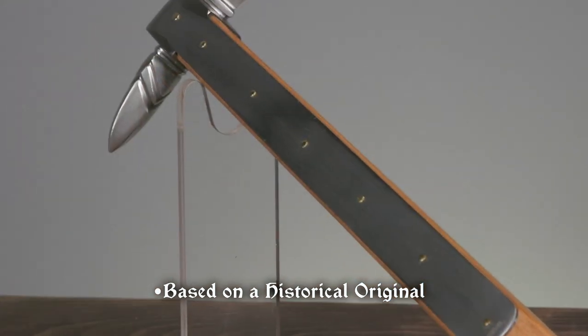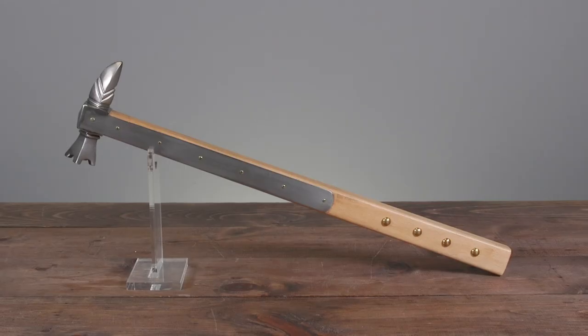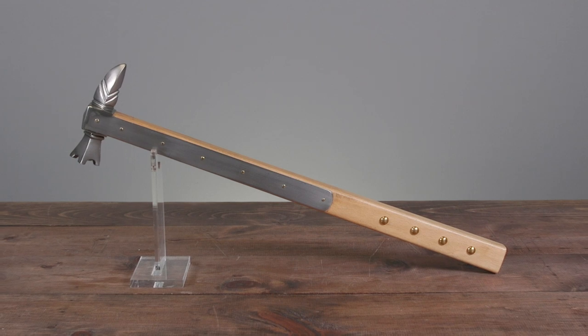If you're looking for a medieval weapon to deal devastating blows against plate armor, check out the German Warhammer at MedievalCollectibles.com.